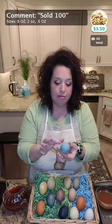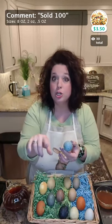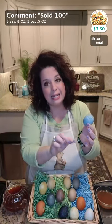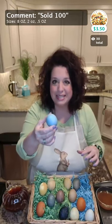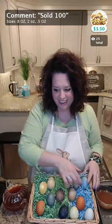I added salt to some of these and it gave a marbled effect. Another way to do that is by using melted coconut oil — put a little paintbrush or Q-tip in coconut oil, do a pretty design, and where the coconut oil is it won't accept as much color. So it'll be like a marbled effect. Super fun.